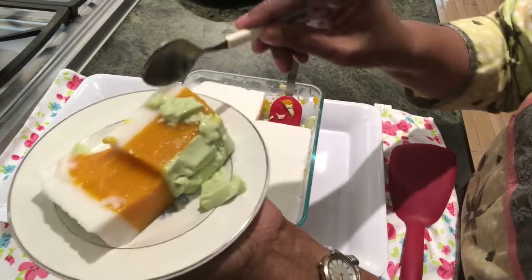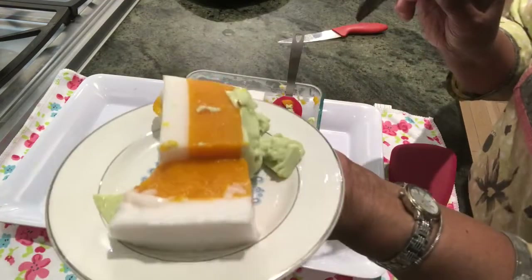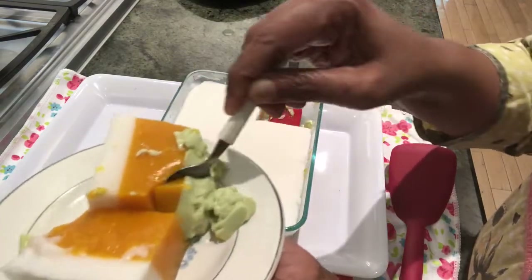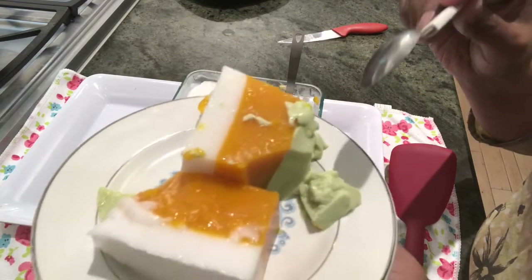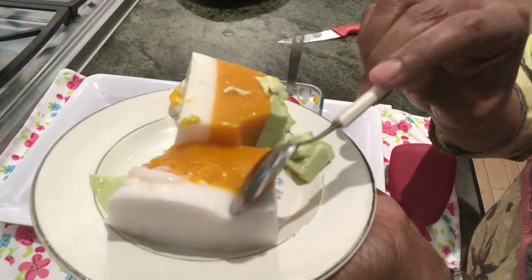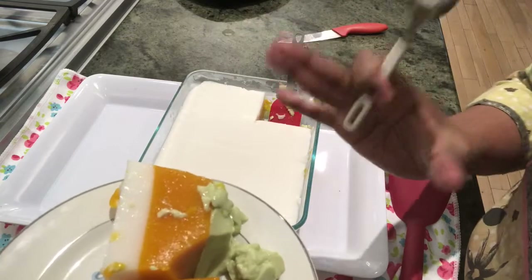Here you can see we have three colored layers — the milk layer, the mango, and the coconut. Let me see how it tastes. See how it looks — so nice! Mmm, very tasty. This part tastes too good!